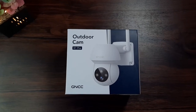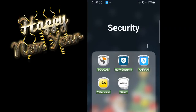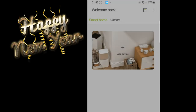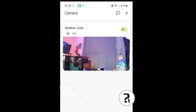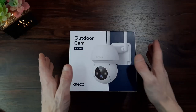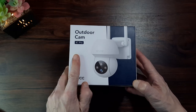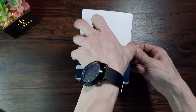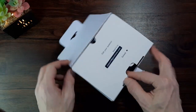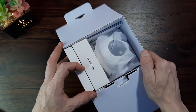Hello to all you fantastic and wonderful people. I hope everybody had a great holiday and I'd like to wish you all a very happy new year. My name's Craig, this is Really Random Reviews, and in today's video we're going to take a look at this GNCC K1 Pro home security camera. This was sent to me by GNCC for review purposes but it does not affect what I'm going to say. I will be honest, critical, and say if I find any problems with this camera throughout the testing.